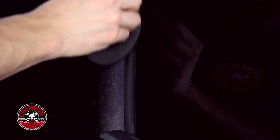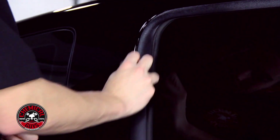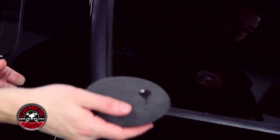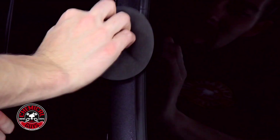I'm getting a little bit on the window, but I'm not too worried about that because I can wipe it off with a microfiber towel at the end. A little bit goes a long way — that's why I'm only using a tiny bit at a time and not over-saturating my pad.